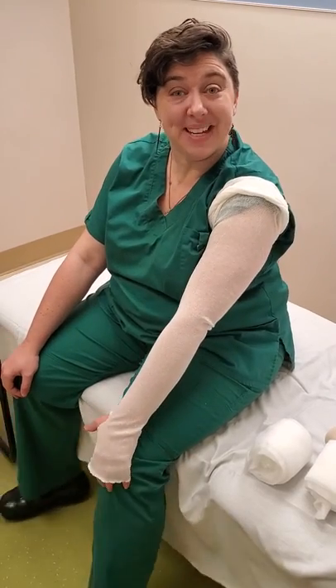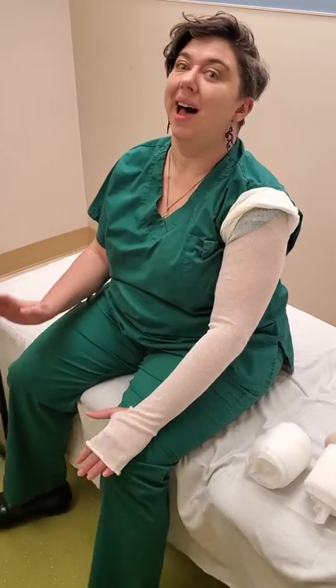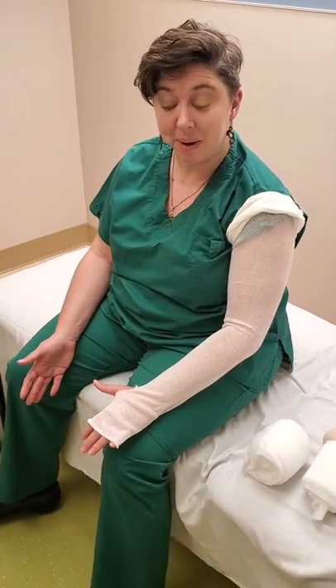Hi, I'm Mara and today I want to talk about how to bandage your own arm. I know that this is really hard. If you can't do it, it's absolutely fine to ask someone to help you, a family member or such.